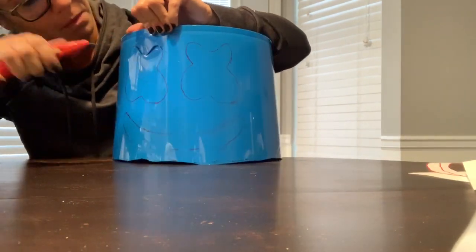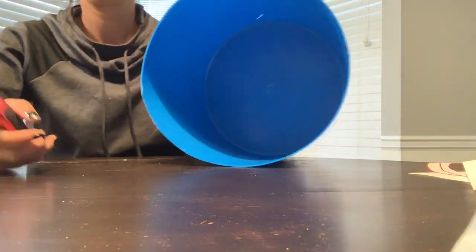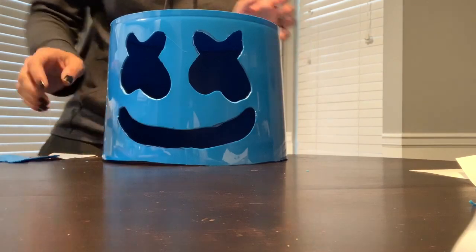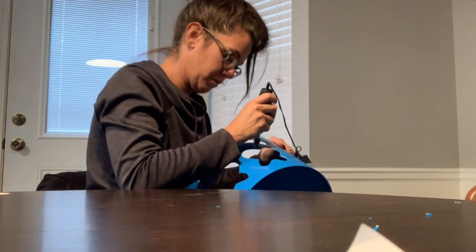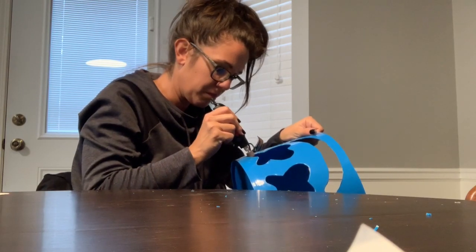It actually wasn't until I started cutting the eyes and mouth that I learned to cut at an angle with the knife, because then it cuts much smoother. Here's the finished product with just the raw edges after I cut the eyes and the mouth out. I wasn't thrilled with that right eye, so I did go ahead and take my Dremel with some sandpaper to smooth out the edges on the mouth and eyes and also rounded out that corner on the right eye.